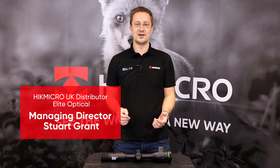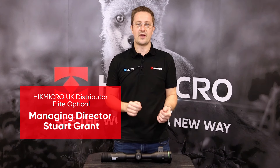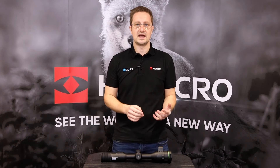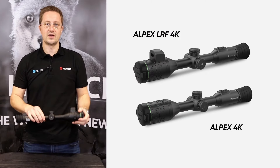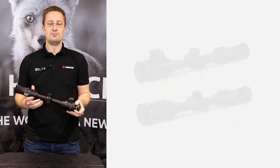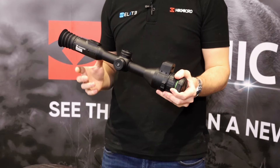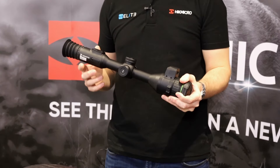Hello, I'm Stuart from Elite Optical. We're the UK distributor for all of the Hike Micro outdoor products — that includes the thermal monoculars and riflescopes and the night vision products. Today we're going to be taking a look at the new Alpax 4K and Alpax LRF 4K. Before we take a detailed look at the new Alpax 4K, I just want to introduce some of the background to the Hike Micro business.